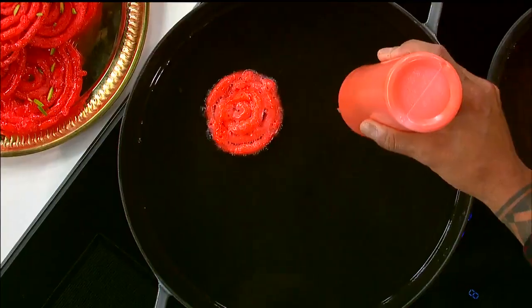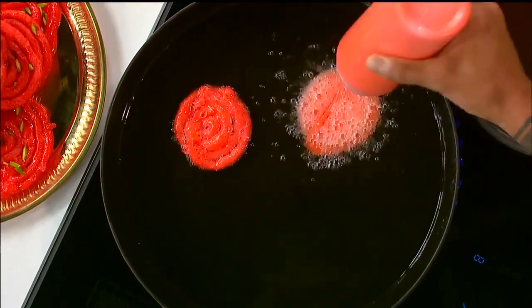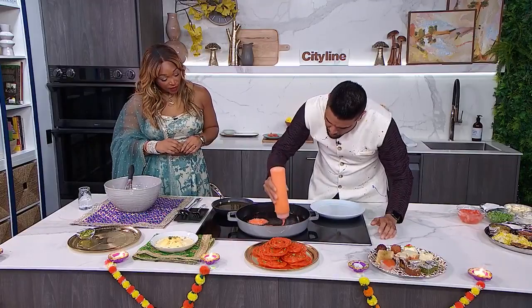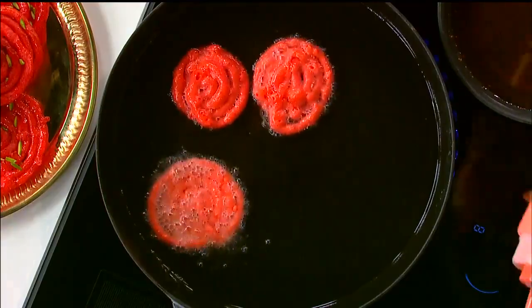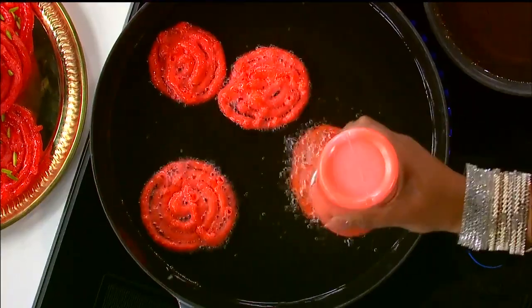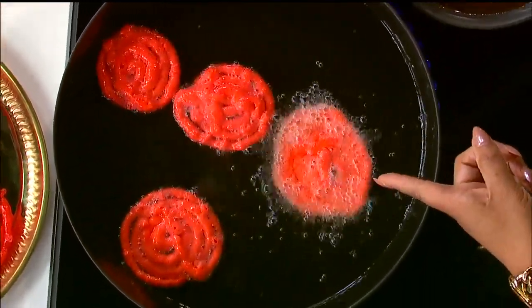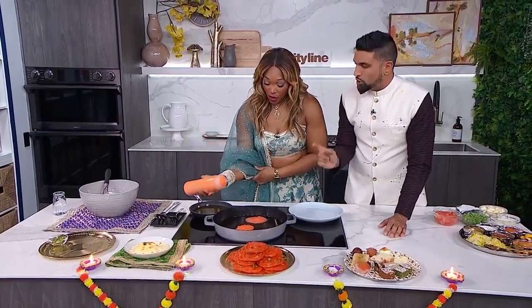I'm going to start in the middle and slowly chase around, and then the last one goes through the middle — I'll do one more and then it's all you. That's so it doesn't unravel and it looks really nice and neat. It doesn't have to be perfect. Start a little bit lower, closer to the oil.